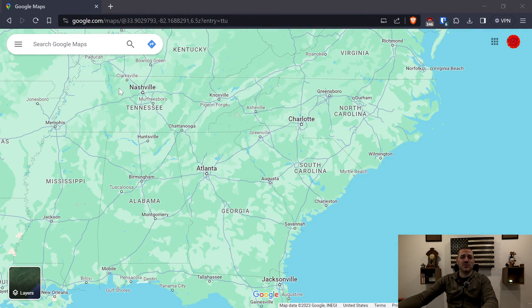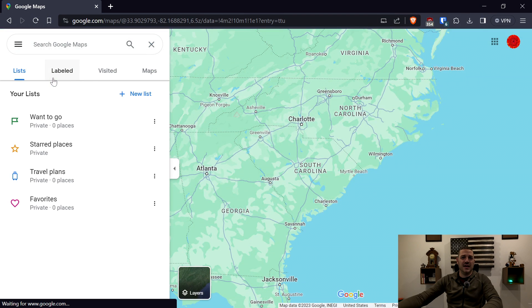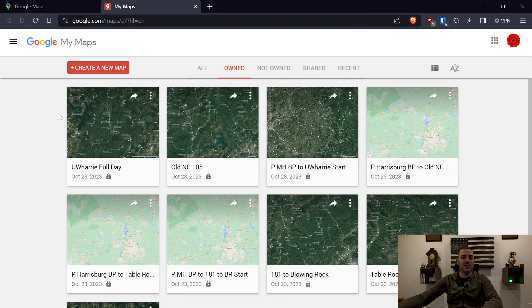The first thing we're going to do to get to our maps is click what's called the hamburger menu — basically three horizontal lines stacked over each other. You're then going to come down to Saved, and that's going to open a panel. You want the last option, which is Maps, and then Open My Maps. Once you're here, you can go ahead and bookmark this page so you don't have to go through that in the future.